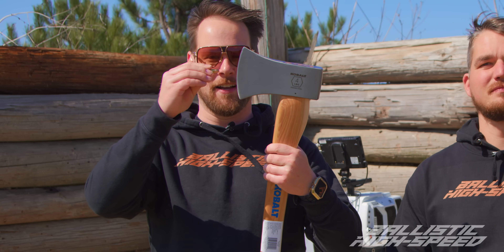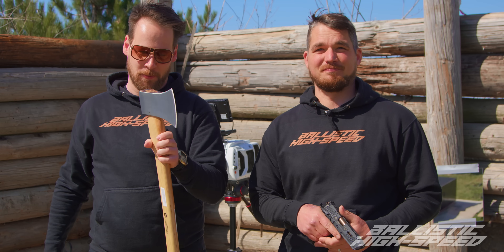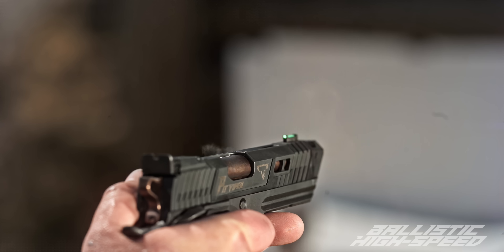Can you split a bullet mid-air with an axe? And if you do, will the axe have saved your life? I sure hope so. We're going to use high-speed cameras to investigate what that looks like and get some delicious high-speed footage.